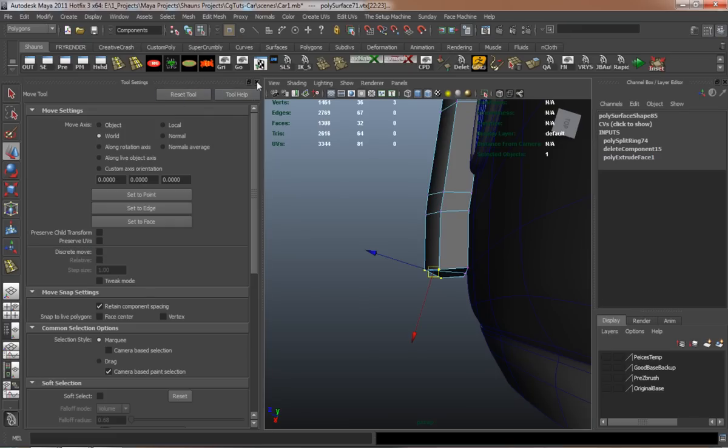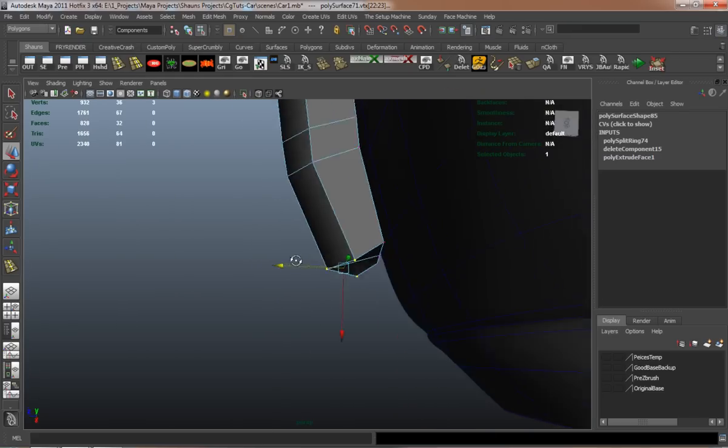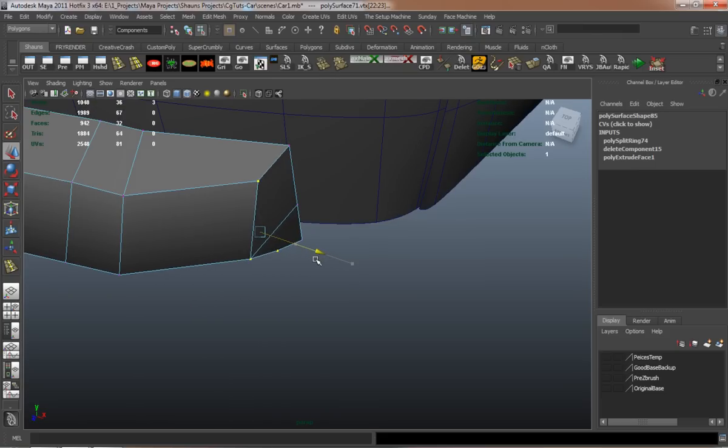It just takes a little bit of effort, and sometimes you have to adjust it and do this and that, and that's fine.